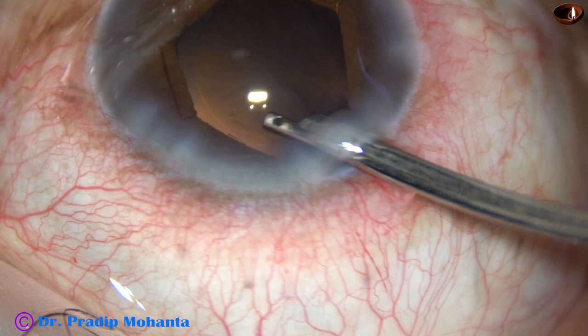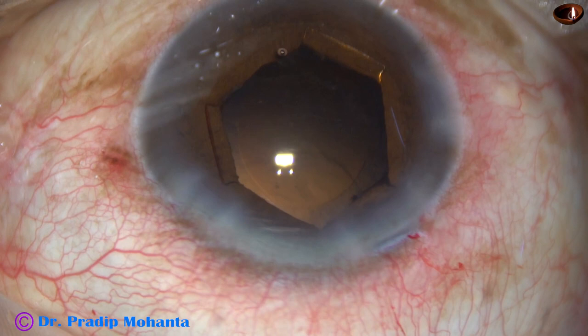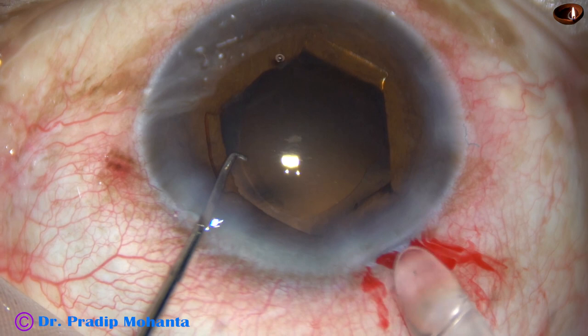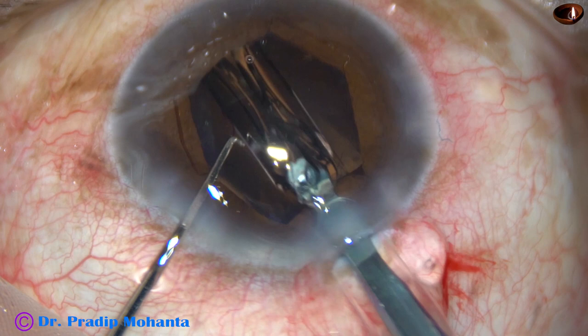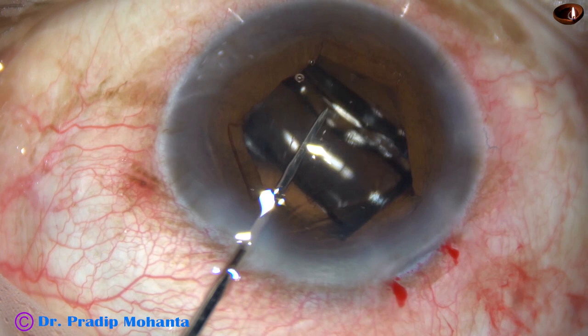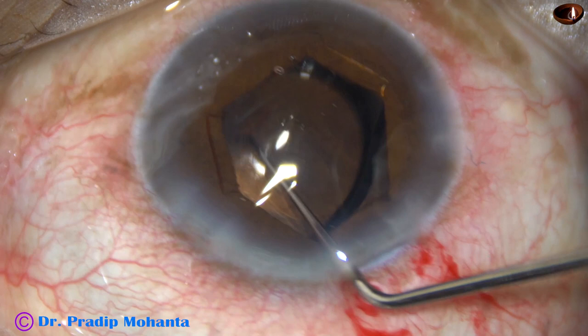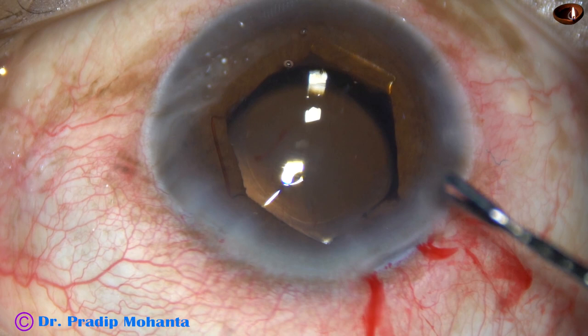Visco is injected and a hydrophobic acrylic single-piece monofocal intraocular lens is being implanted in the capsular bag. The lens has gone into the capsular bag. The lens is dialed so that the haptics are about 90 degrees away from the main incision, so we can go behind the haptics for cleaning the visco.